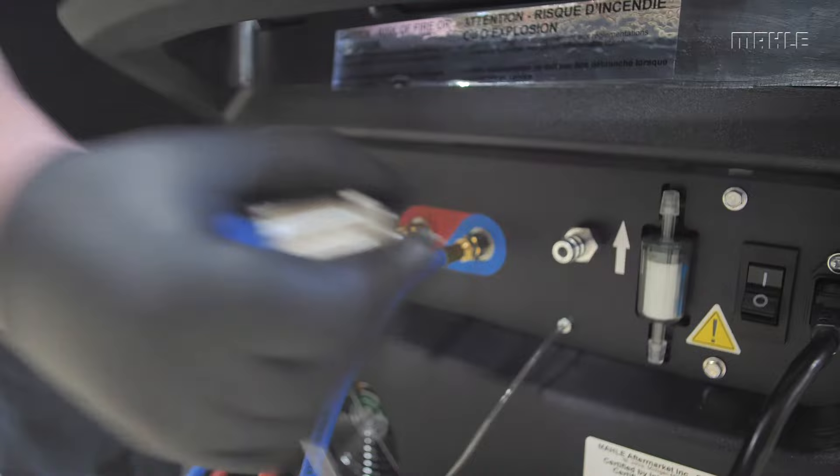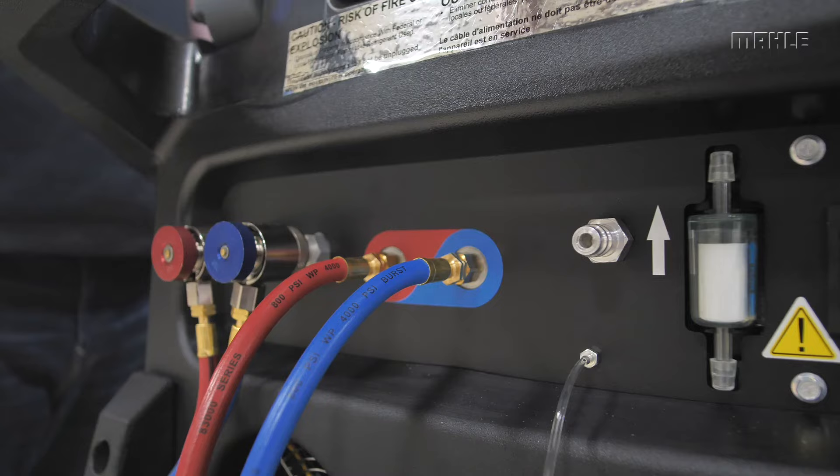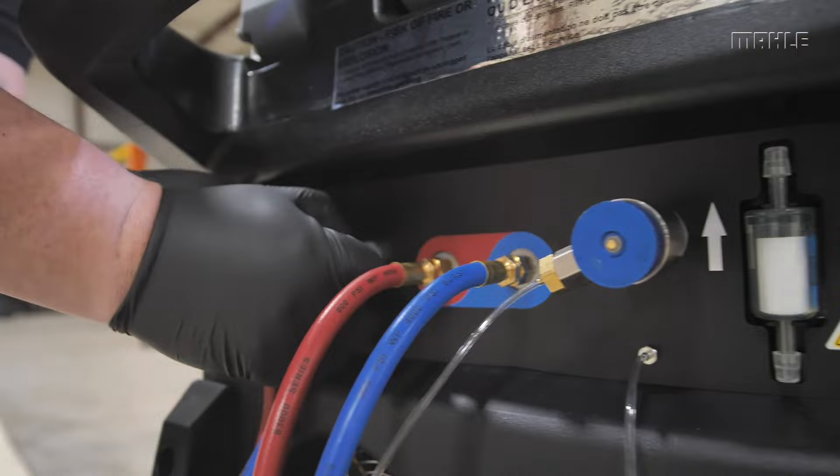First, the unit will ask for a refrigerant sample. For the ACX 2250, the sample is pulled utilizing a third identifier coupler. Once the sample is verified, remove the sample coupler and park it on its home.